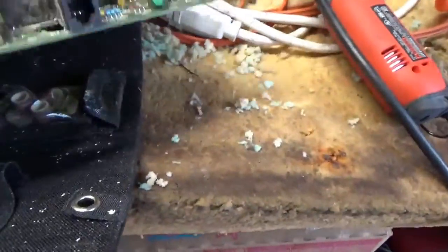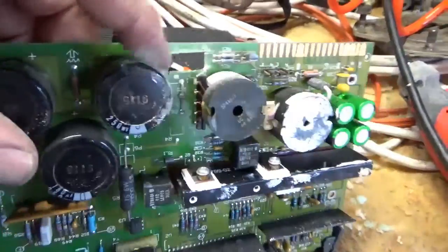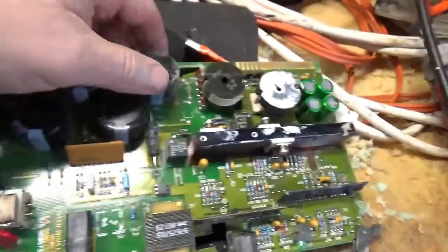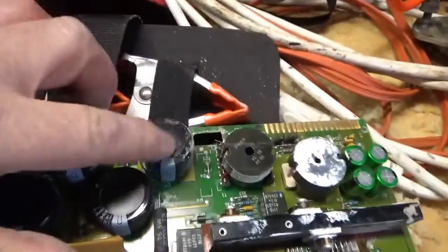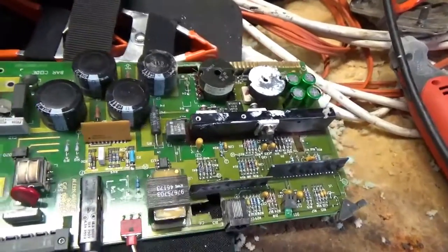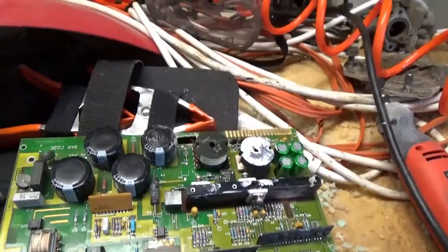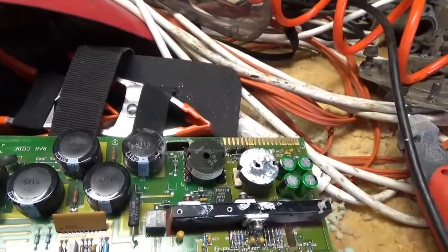I think I'm also going to take one of these larger capacitors out. The microfarads are actually lower than the small one, but the voltage is higher, so I'm going to get one of these also. The comment is: it's much easier to cut the bigger components out than the smaller ones, because you can kind of hang on to the bigger components better with your fingers.